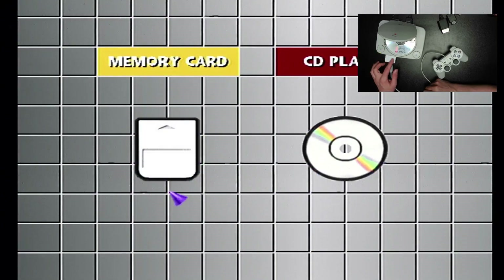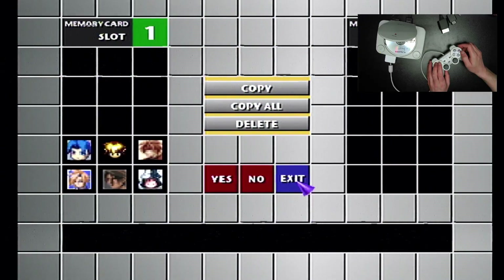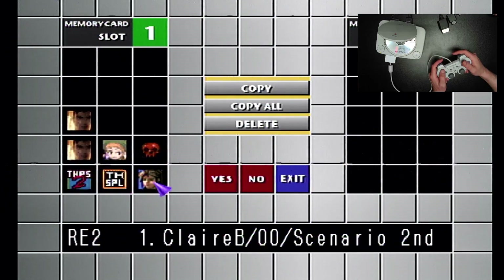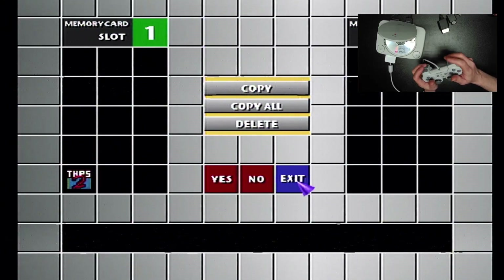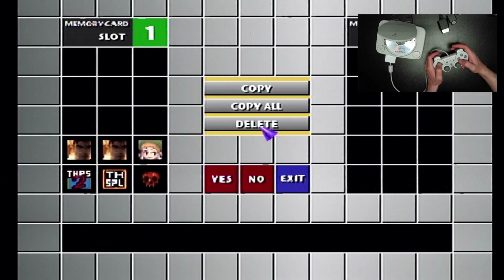A few other things: since I have FreePSXBoot as the first memory card on this, I want to move that to the second one before entering this menu, otherwise the PlayStation will crash. Here is my memory card — I'm going to switch to another one. What's really cool is that, as with an original memory card, you can delete data and then press all four top buttons a bunch of times and it will bring it back.